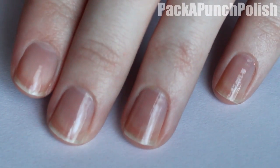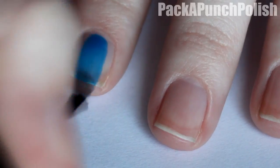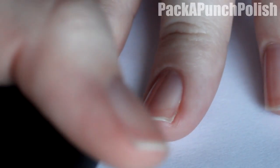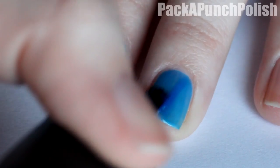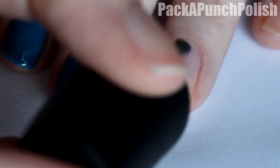You want to start by having some base coat on your nails. Then you'll need a jelly polish of any color. I'm using Ride the Waves by China Glaze. If you don't know what a jelly polish is, I do have a video here on my channel explaining the differences between a jelly polish and a regular cream polish.